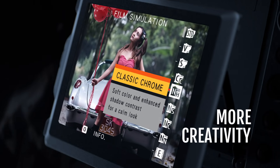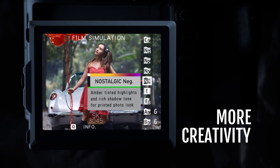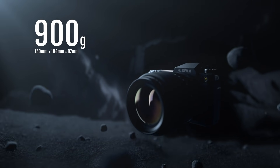Enjoy 18 film simulations and one new film simulation, Nostalgic Negative. At just 900 grams, it's compact enough to carry with you wherever you go.